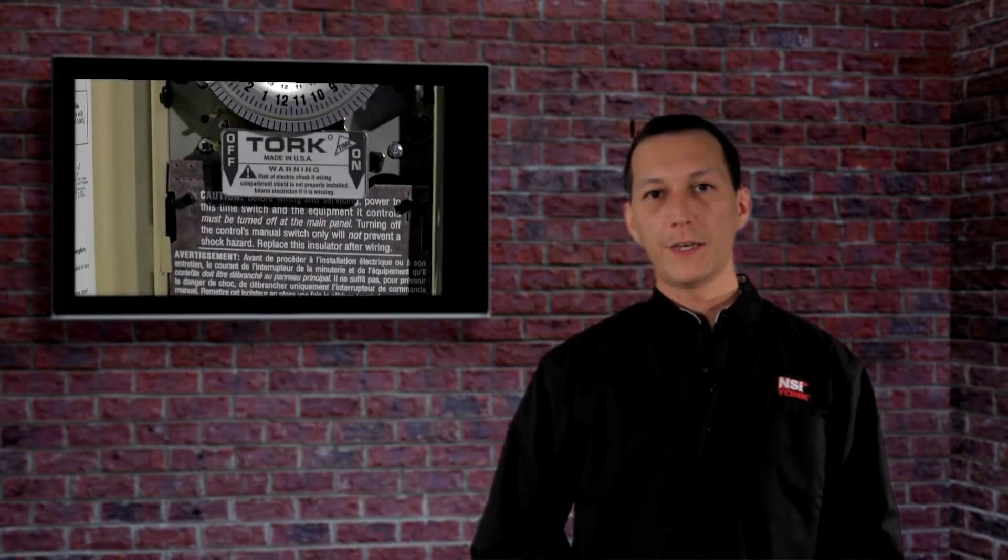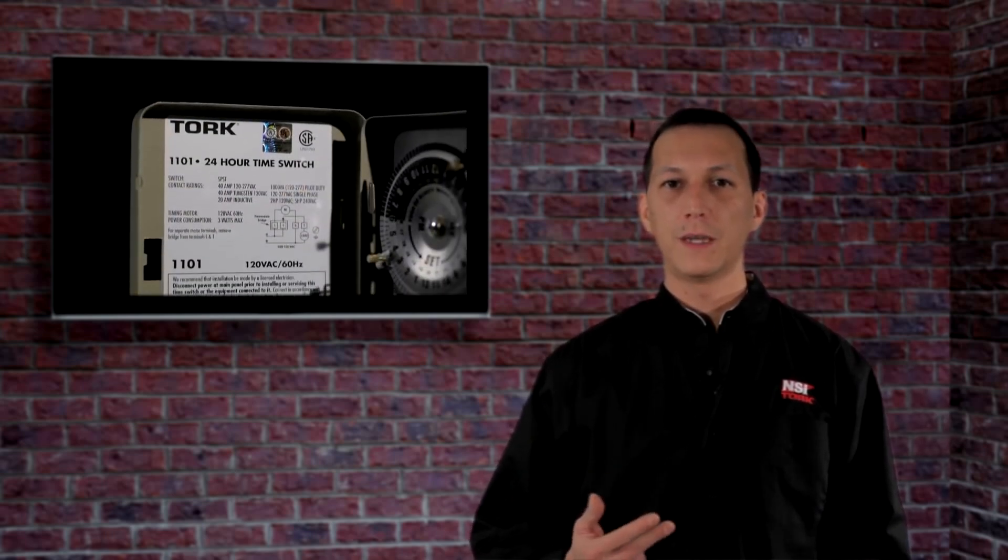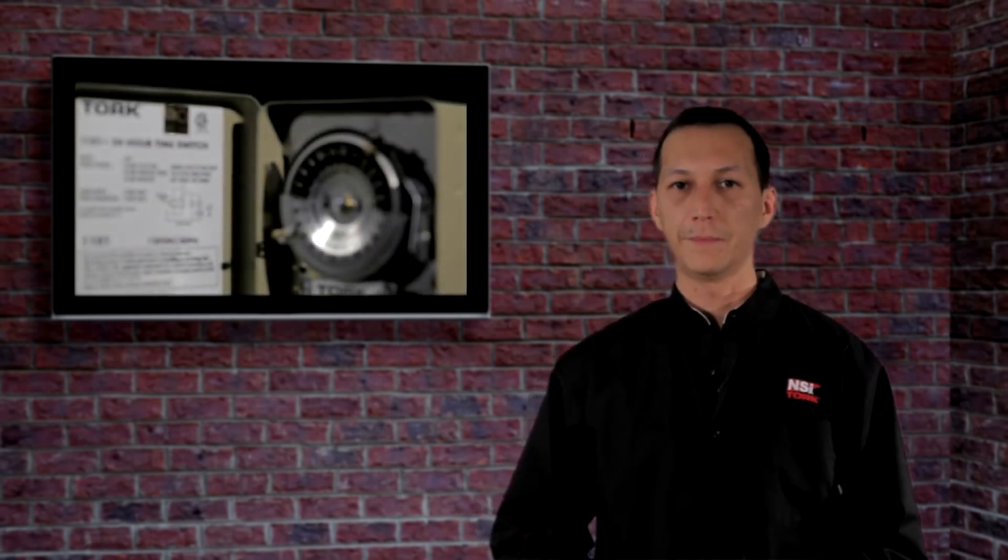Hi everyone, welcome to Torque Tech. In this video we're going to set up the 1100 series of electromechanical time switches. The 1100 series includes the 1101, 1102, 1103, and 1104 models. So if you're working with one of these timers, this is how you set it up.